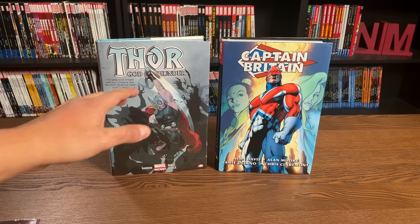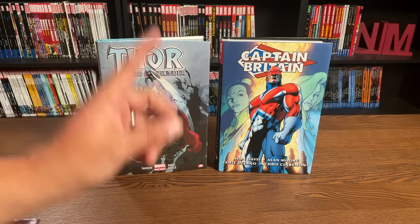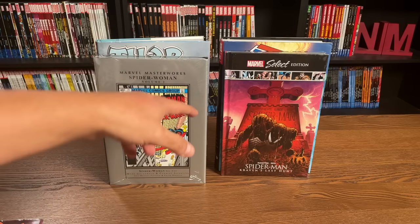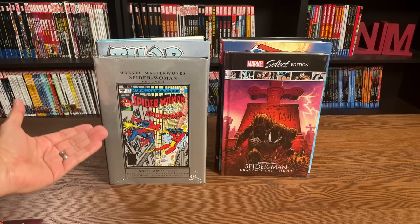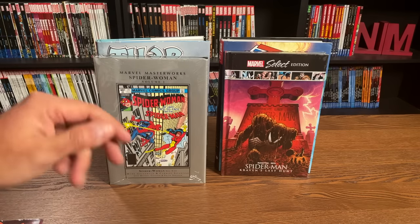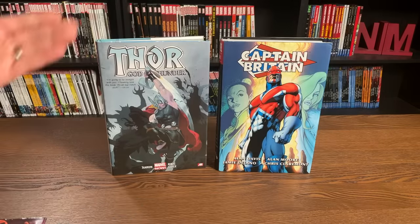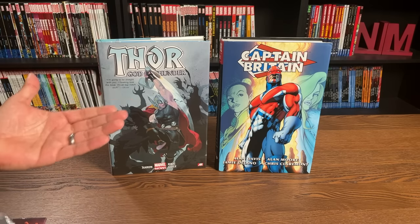Marvel has made it easier in recent years because they don't do standard size hardcovers anymore, with the exception of the Marvel Masterworks and the Marvel Select Edition — those are the only two hardcover lines Marvel puts out in standard size. The Marvel Masterworks line has been around since the 80s and is regarded as the top-tier, cream-of-the-crop as far as collected editions go. This has made it easier because now there's no confusion about whether an oversized hardcover is actually oversized or a standard edition hardcover.